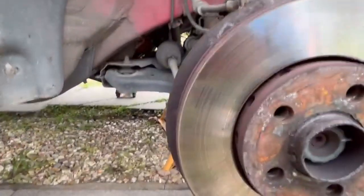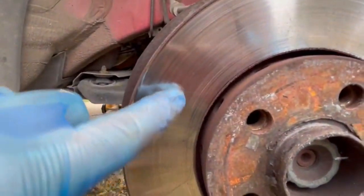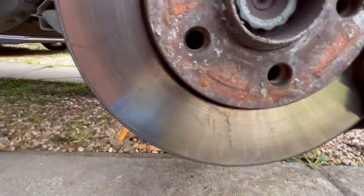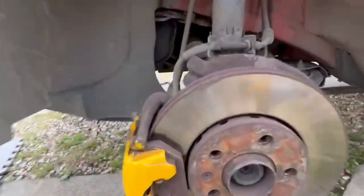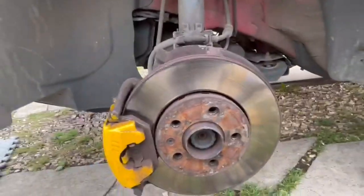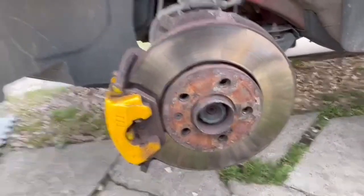Wheels are off now. MOT season is here and as you can see our discs are a bit cracked on the surface — you can see it right there. That cannot pass an MOT. Same for this side as well, cracking along the surface edges, not very MOT compliant. Let's get these changed.